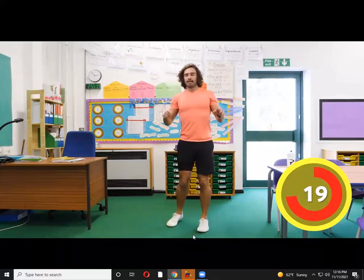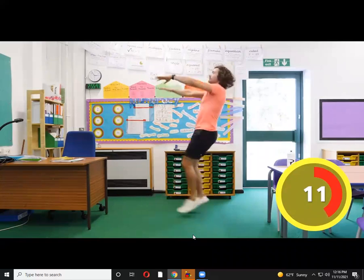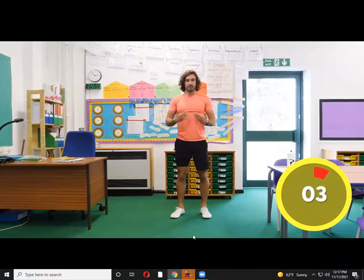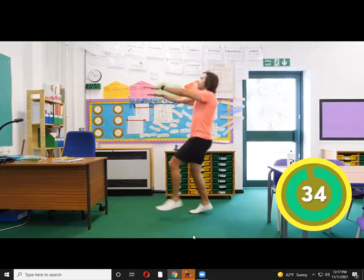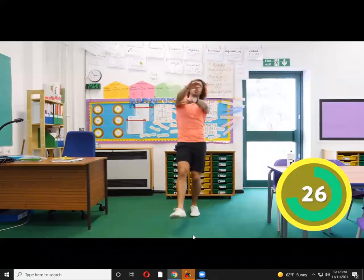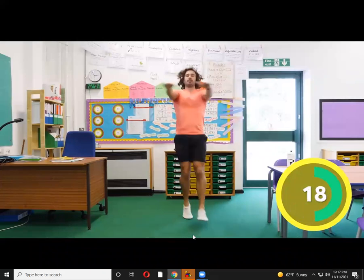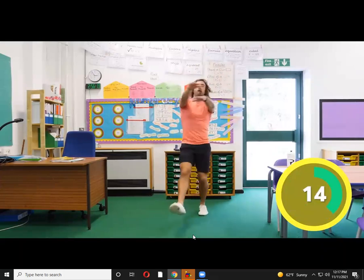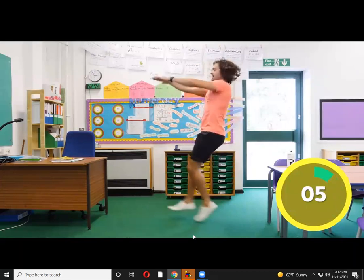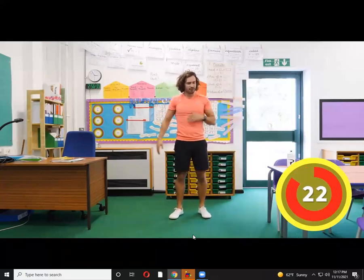Next exercise is called mummy kicks — like a mummy. So you're going to hold your hands out and kick your feet. It takes a little bit of coordination — you'll get crosses and kicks. Nice deep breath, here comes the bell. Hands out, kicking the feet — like a mummy coming out of a tomb! We've got 20 seconds left, this is a tough one on the legs. Fast mummy kicks! That's hard on the shoulders, isn't it? Really tough.